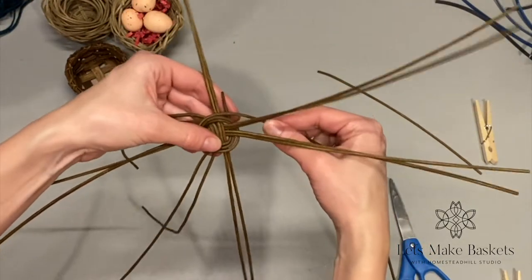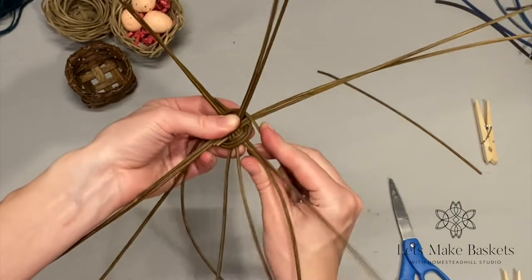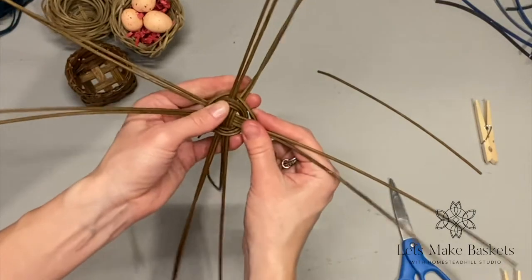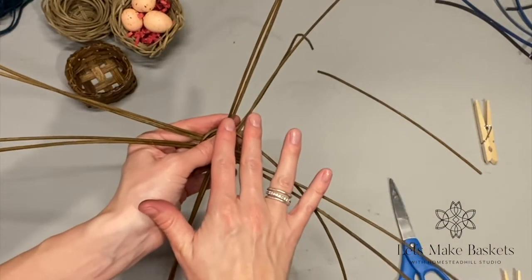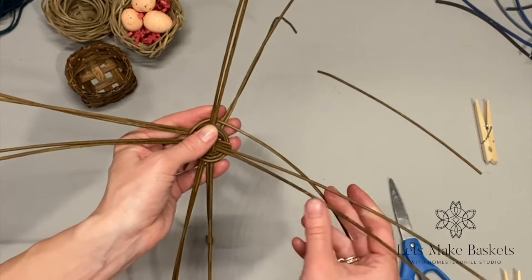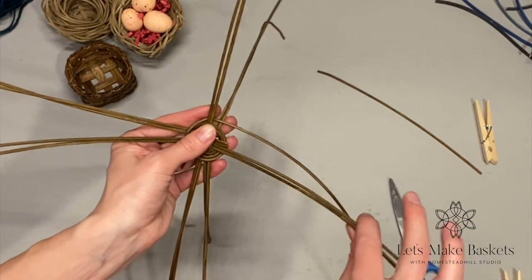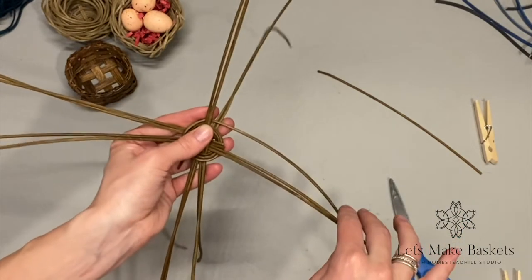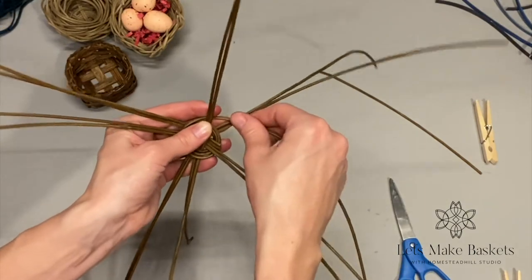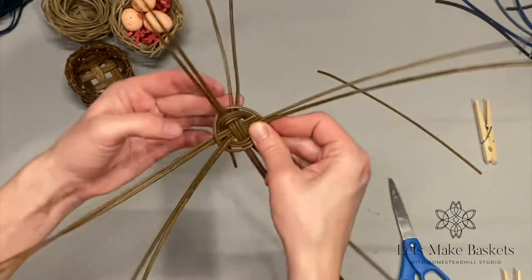I'm going to go with an over-under pattern all the way around and continue to work my way up. I soaked all of these pieces in water for about 20 minutes before I started — I wanted them to be really malleable and flexible so they are less prone to breakage while weaving. If at any time they start feeling dry, take them back to the sink, dunk them in water for a couple minutes, and then keep going. This is a really quick basket — you should be done in between 10 and 20 minutes. Over, under, over, under.